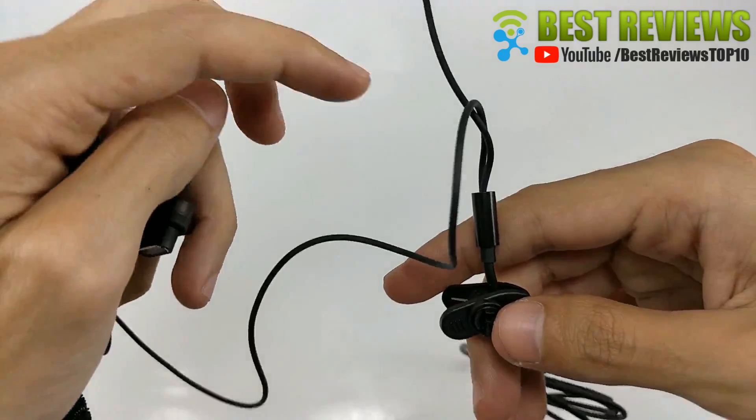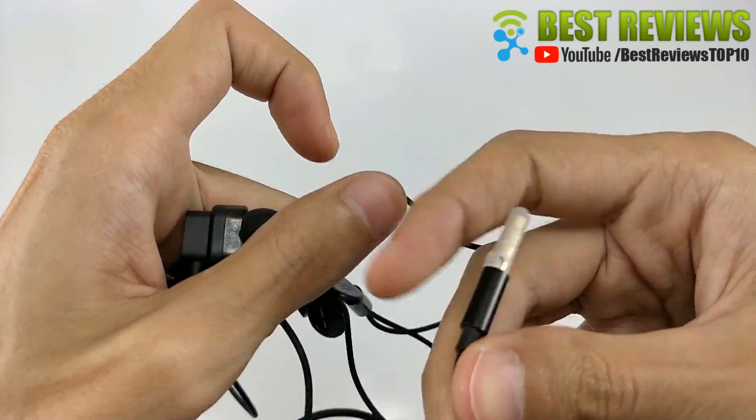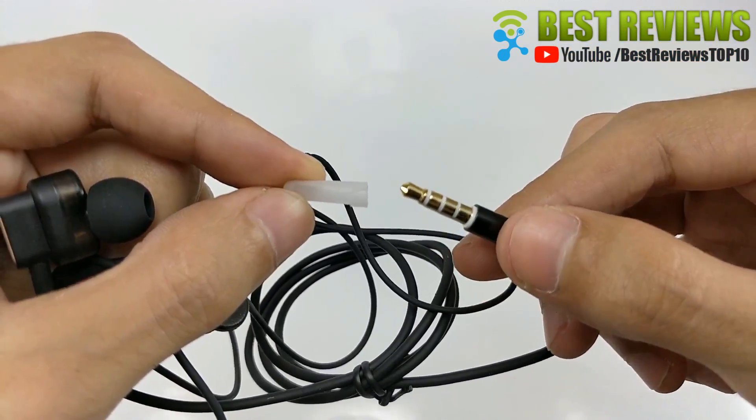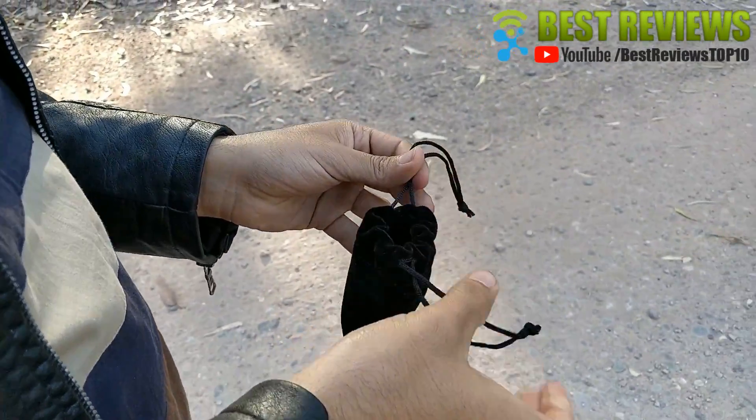4. Durable and sturdy 3.5mm gold-plated non-slip plug and built-in HD metal mic. The high quality cable reduces entanglement, is resistant to fracture, and enhances durability.